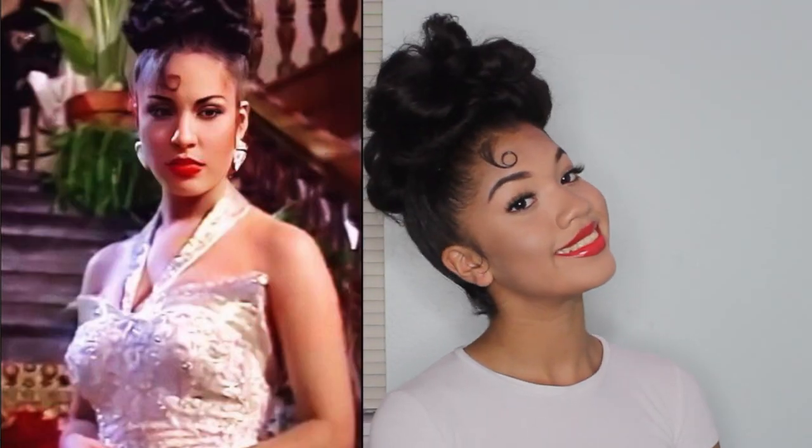Hey Boo! It's Chanel and in today's video I'm going to show you how to do three different hairstyles inspired by Queen Selena Quintanilla.